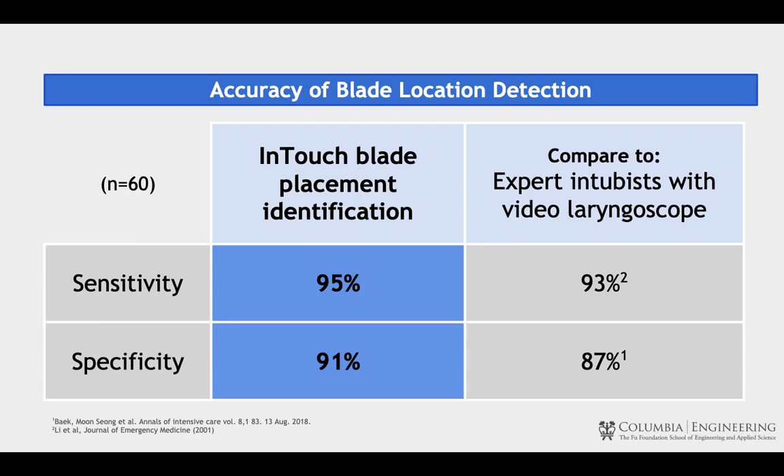InTouch has a sensitivity of 95% and a specificity of 91%, higher than that of the video laryngoscope blade being used by expert intubists. This shows that we can very accurately and precisely predict the location of the blade.